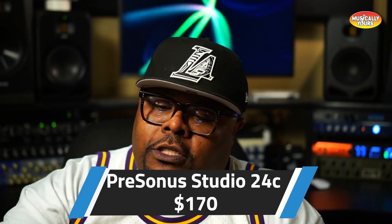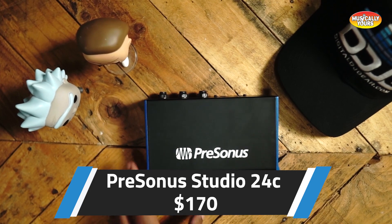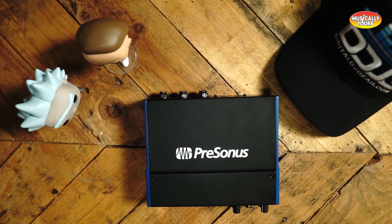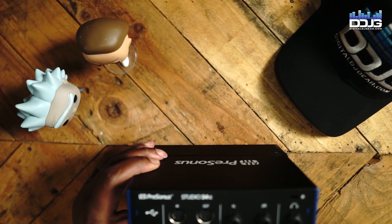The last interface I want to recommend is going to be pretty standard — 170 bucks, very similarly priced to the Scarlett 2i2 — it's going to be the PreSonus Studio 24C. Metal chassis, really good build quality, a bit bigger than the others in a desktop style. I like the fact that PreSonus gives you a really good software offering, and this can travel — pretty good weight, travels nicely. A little off-putting having the headphone jack in the back, but not a big deal for me. You also get MIDI I/O on this one too.